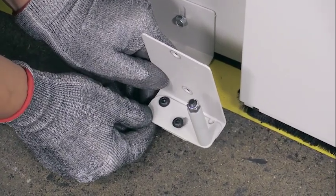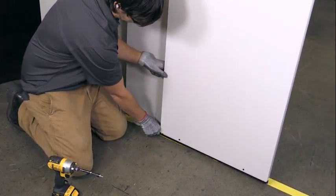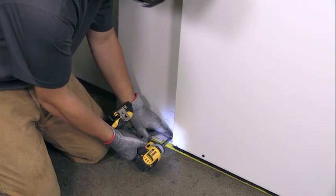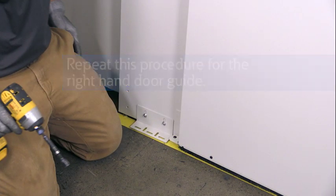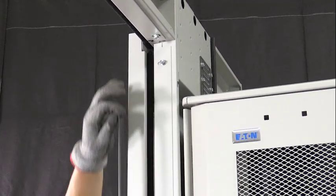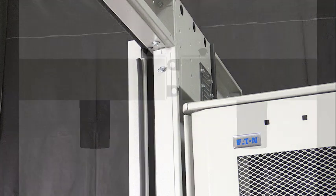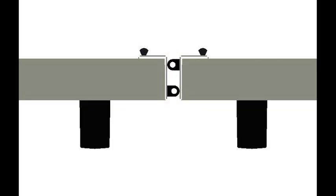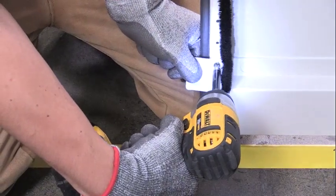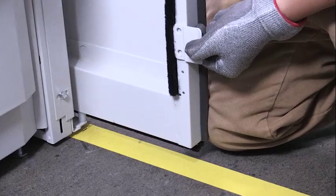Rotate the left-hand door guide into place below the door, inserting the guide pin into the channel in the bottom of the door. Attach the door guide to the wall with two hex head self-threading screws. Repeat this procedure for the right-hand door guide. Apply D-bulb gasket to the mating edges of each door, starting at 1-3/4 inches from the top of the doors and applying the gasket along the entire height of the doors. Stagger the gasket positions as shown in the graphic. Attach one door alignment tab to the inside of each door using two Phillips flat head self-threading screws for each alignment tab.